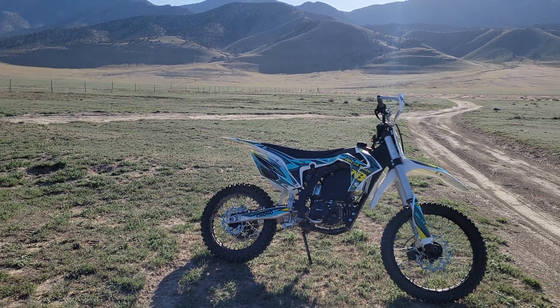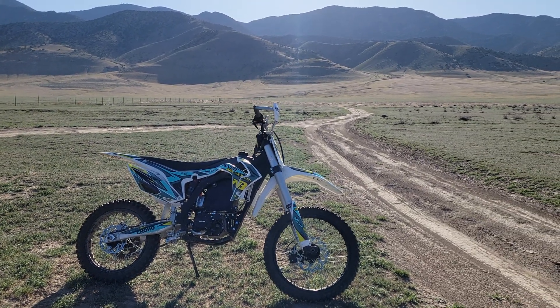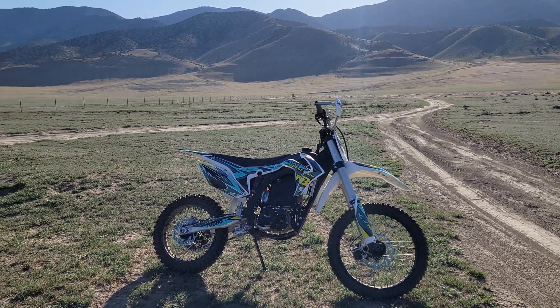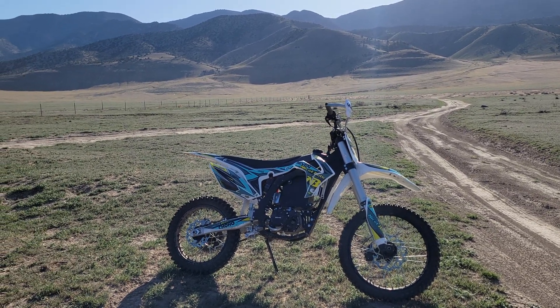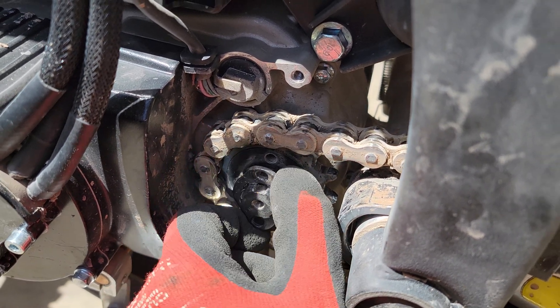Hey everyone, today on Feathers Off-Road I wanted to show what I've done with the front sprocket on this electric dirt bike. I've mentioned in previous videos about the issues I've had with this Honda retaining clip. This is really the only persistent issue I've had with this bike so far.